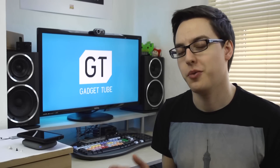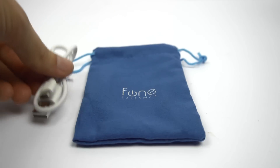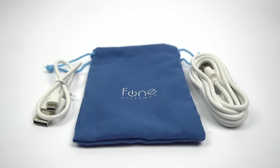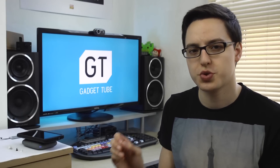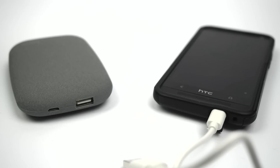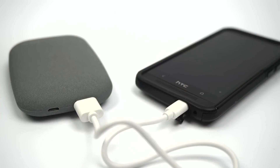Now just a quick run through of what you get with the package. You get the wireless charger, of course, but you also get two USB cables. Importantly, you get a long cable if you want to plug this device in on a desk and plug the other end into a charger. But you also get a short cable if you want to use this as a portable battery and just don't want a long cable in your bag.